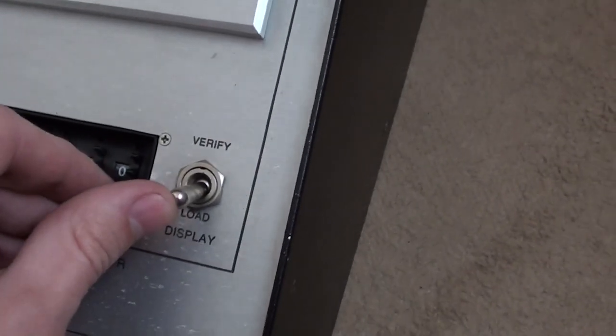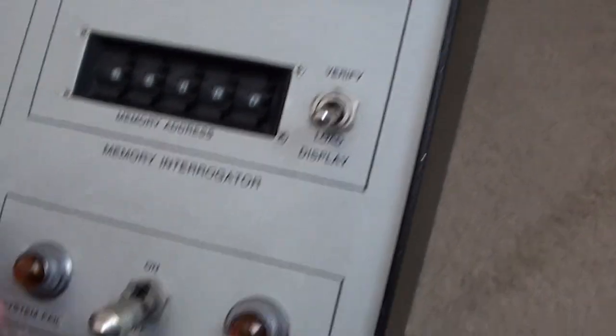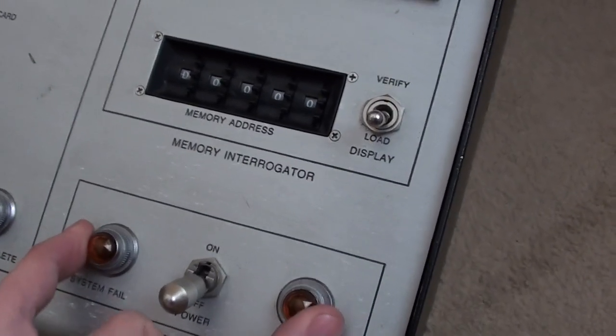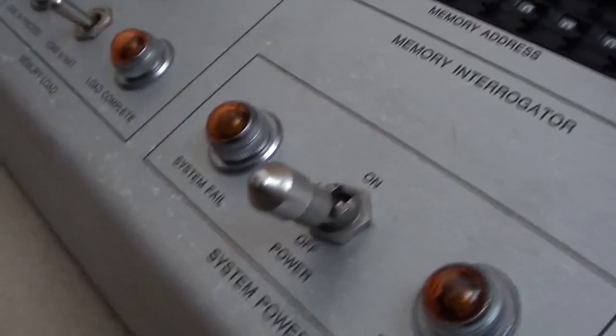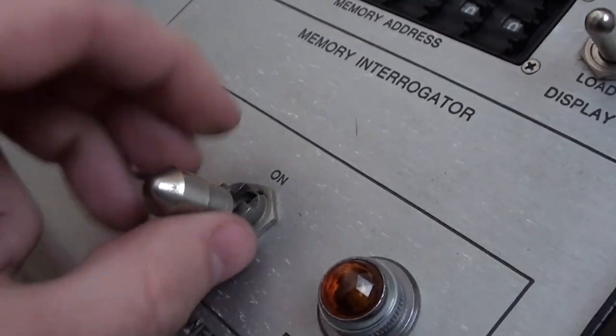We've got a small momentary switch here which flips between load and verify. Down here we've got a couple of indicator lights — these are incandescent bulbs, not LEDs. And this is a very unusual-looking switch; I have seen these before but this is a very nice one.